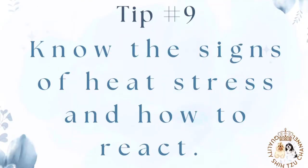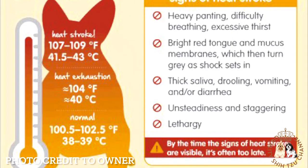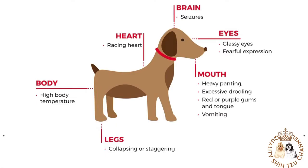Tip number 9: Know the signs of heat stress and how to react. A dog's average body temperature is between 101 and 102.5 degrees Fahrenheit, or 38.3 to 39.2 degrees Celsius. Heat stress is when a dog's body temperature rises to 103 degrees Fahrenheit or 39.4 degrees Celsius, and you'll need to provide intervention to help your dog cool down. Heat stroke is the next phase, which can happen very quickly, reaching 106 degrees Fahrenheit or 41.1 degrees Celsius or higher, and is considered life-threatening.